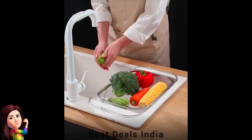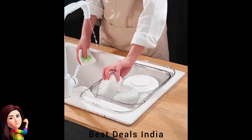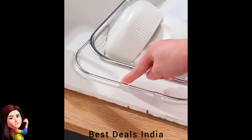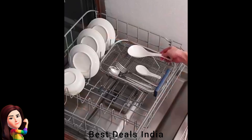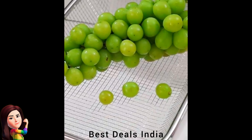8. Strainer Basket — the adjustable fruit draining basket adopts a telescopic design, which is suitable for various sinks of different sizes. You can adjust it according to your needs. Made of stainless steel, the whole body is rust-proof, sturdy and durable. Product link is given in the eighth link.